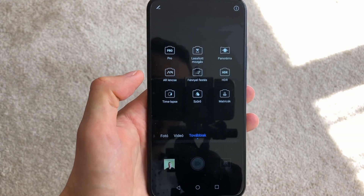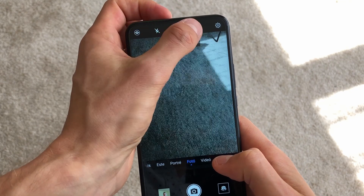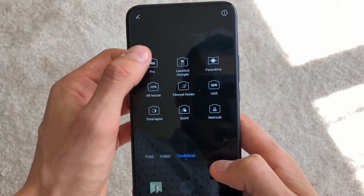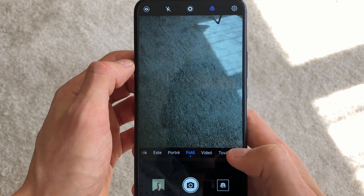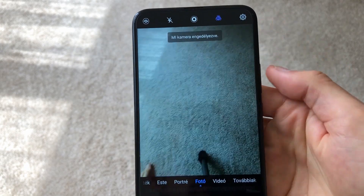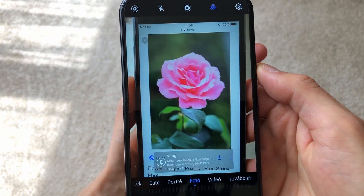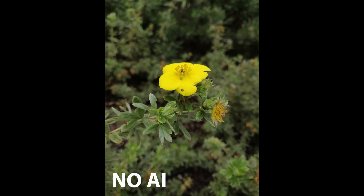In camera mode you have a lot of features: night mode, portrait mode, a professional mode where you can adjust things like ISO, slow motion, panorama, HDR — though HDR is not automatic so you have to turn it on or off. It also has light painting, filters, time-lapse, AR lens, and stickers. It has an AI function which recognizes the situation and adjusts the colors and lighting to make a better picture overall, so I think it's beneficial to use it all the time.